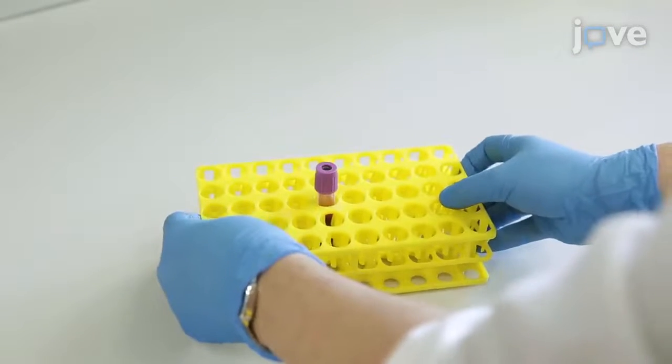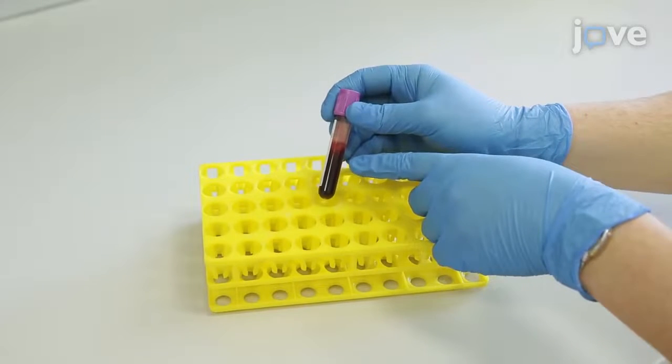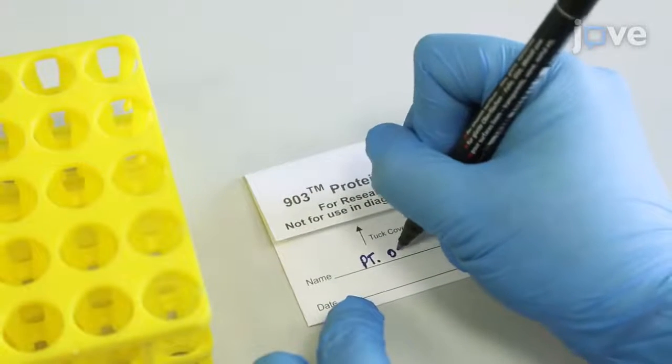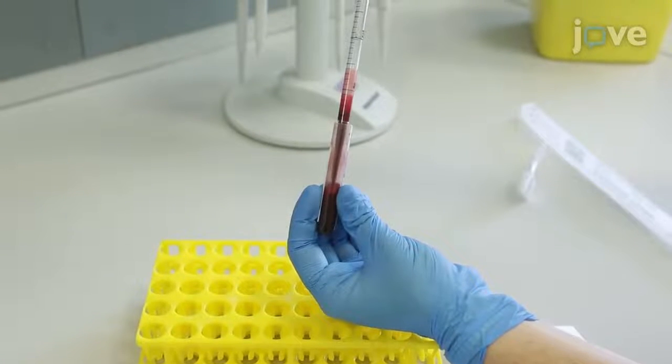In this procedure, 3 mL of a blood sample is collected in a 3 mL tube with 5.4 mg of EDTA. Write the patient code number on the bottom right-hand corner of the saver card. Carefully re-suspend the blood with a 5 mL pipette.